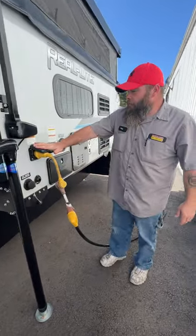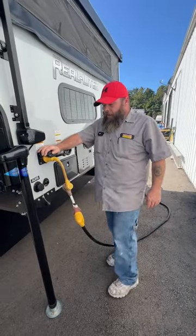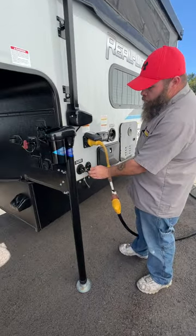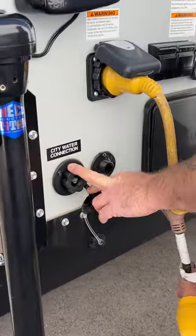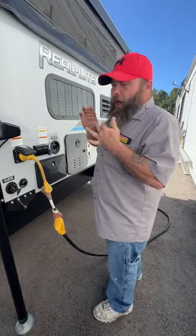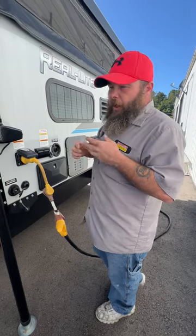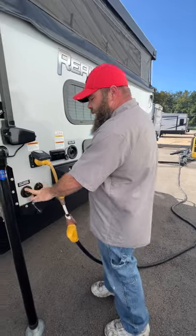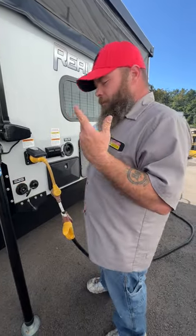Next we've got our 30-amp power hookup — the cable does come with the coach. Then you've got your city water hookup. It is recommended that you always want to make sure you have a pressure regulator on the water spigot, and then optionally an inline water filter and a blue or white drinking water hose. Hook this up and you'll be ready to use the water system right away.